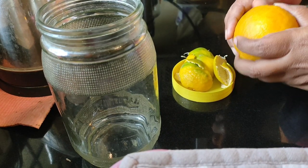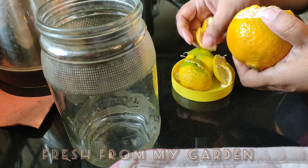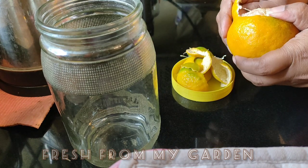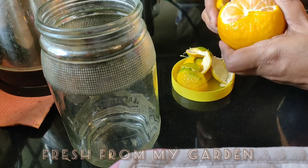Hi and welcome to Fresh from My Garden. Today I'm making a simple organic fertilizer and pesticide that we can use for all the plants in our garden.